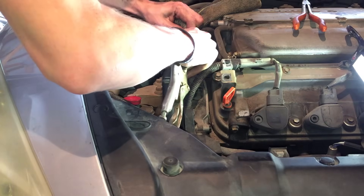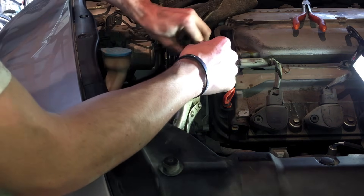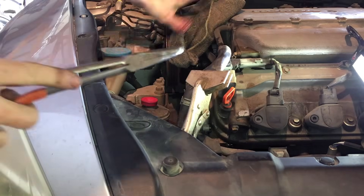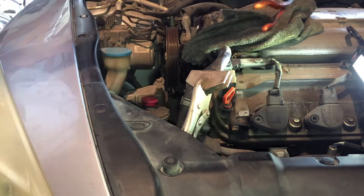Find something to plug the pump as well. I used a rag to keep fluid from pouring out, but the best solution I've learned has been to use a valve stem from a tire — it is the perfect size to seal the inlet.